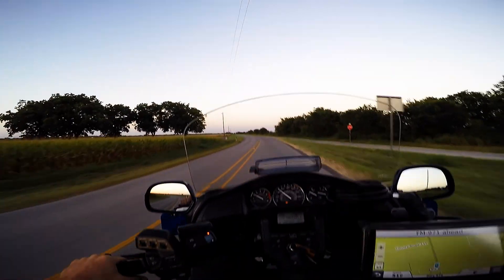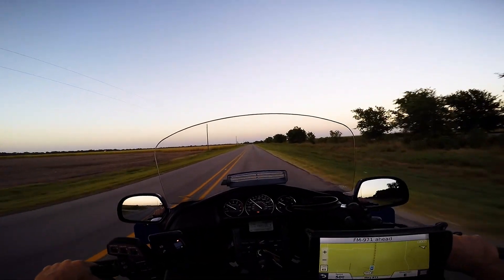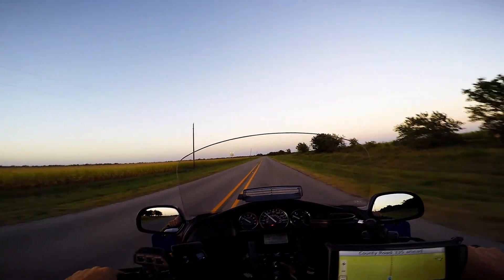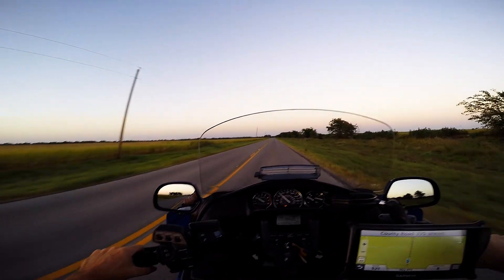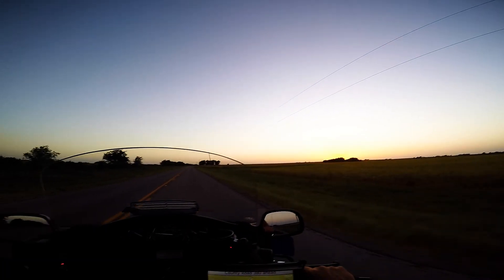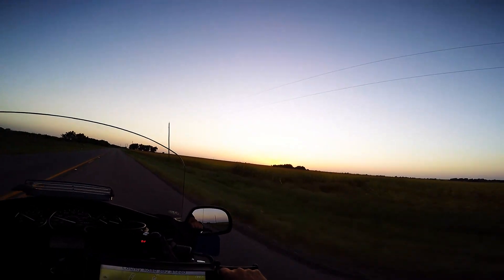I should turn around and head back into that sunset. I might do that because I don't know where I'm going anyway. Here we go — turned around. I don't want to go too far.